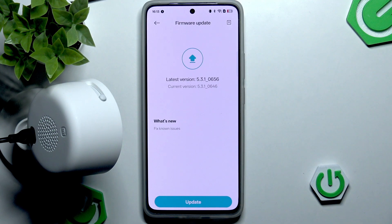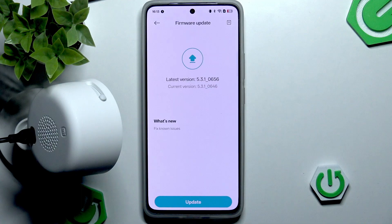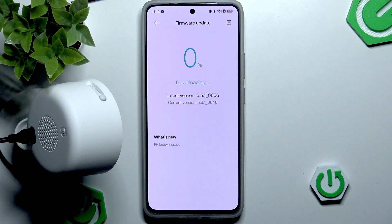As you can see, we do have the latest version not yet installed — you can tell because there is a difference between the current version and the latest version. You can also see what's new: there are only some bug fix hot fixes. So just hit Update and now we are downloading the firmware.